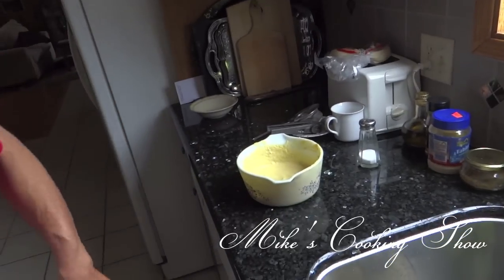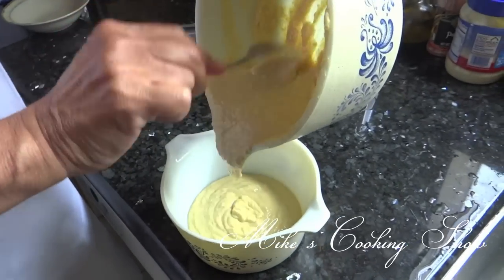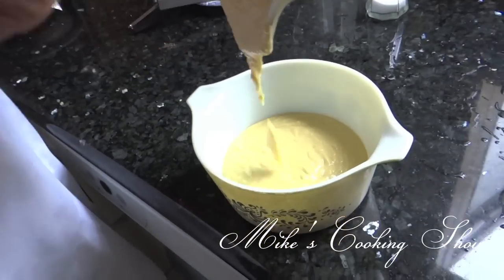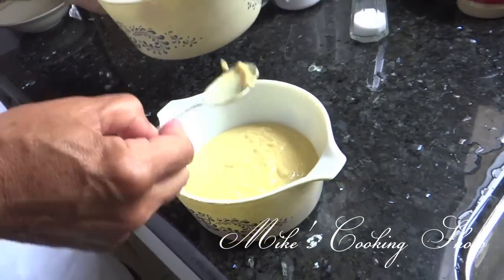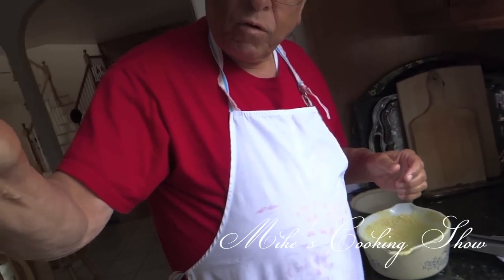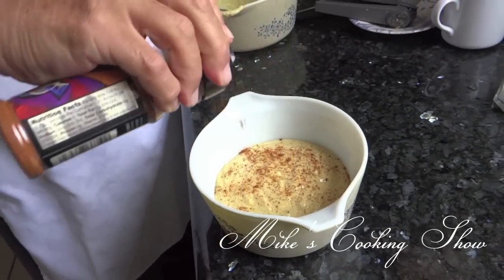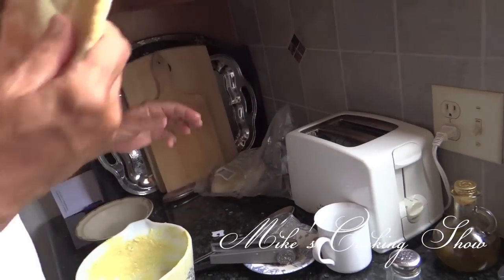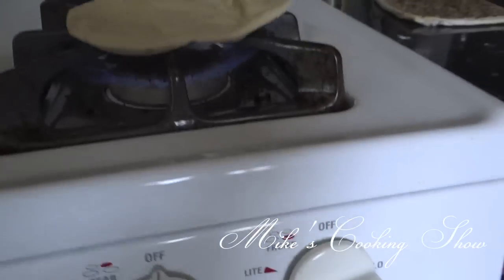Now I'm going to put the hummus in the plate. Now the hummus is ready. And garnish it with a little bit of ground paprika. Now I am going to warm the pita bread on the oven for a few seconds on each side.